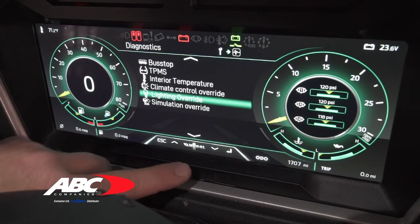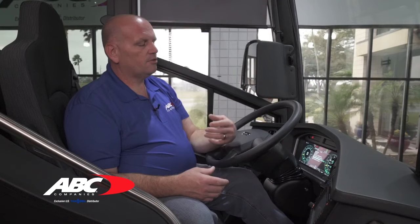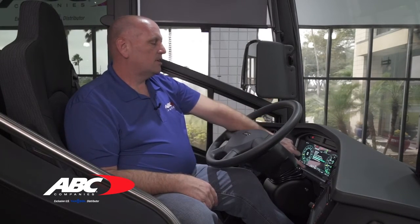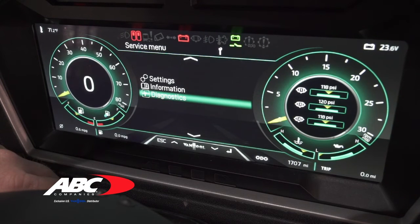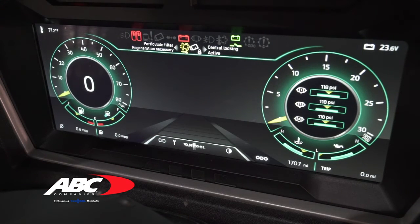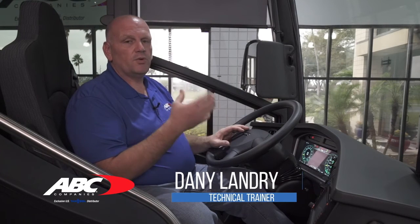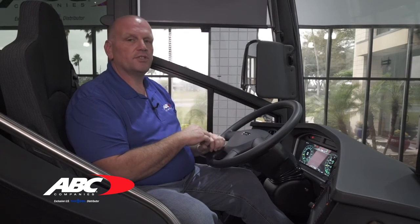Hit escape to back out, and then there's simulation override. Simulation override gives you the option to tell the coach that the engine is running even though the bus is off, or you can trick the system into showing that we're moving at three kilometers per hour. To exit, hit escape to go back to the main menu, and hit escape again to return the screen to normal. Note that with the MVP digital dash you can access these screens, but during operation or movement of the vehicle you won't have access — you'd have to come to a stop to use them.